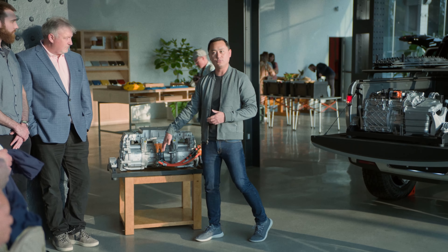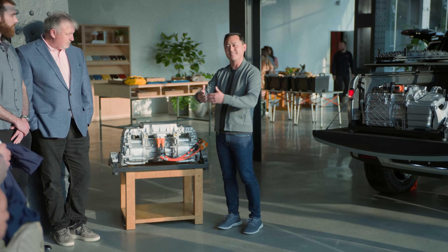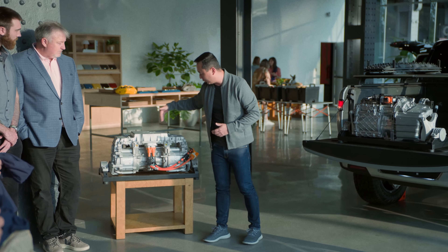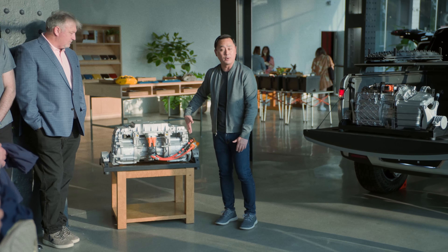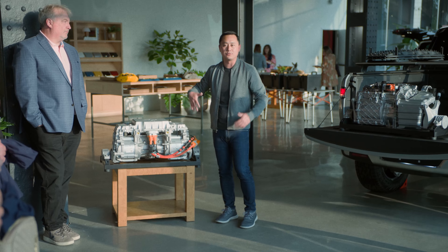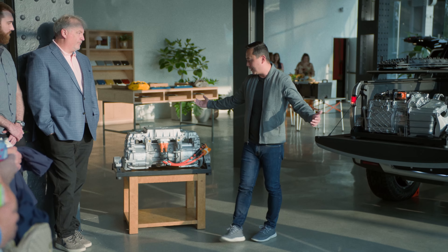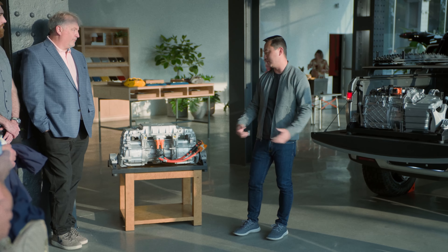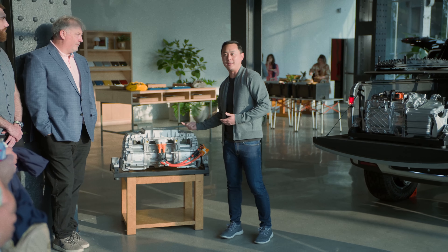It's a very symmetrical drive unit — very appealing to the eye because it's effectively the same left and right. Starting with the inverter, we directly connect it through what we call bus bars directly into the motors themselves — a very efficient transfer path. The motors themselves convert the electric energy into mechanical energy, which is what ultimately rotates the wheels.